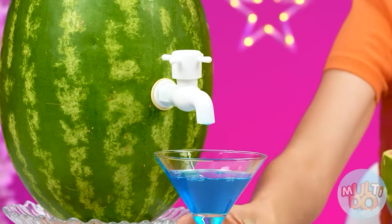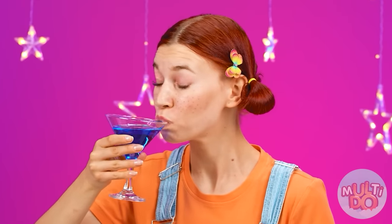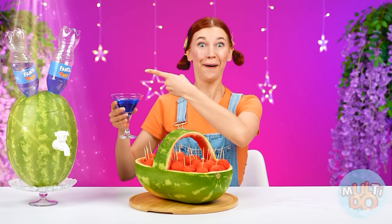Blue lemonade? Unexpected. I want to try it now. So good — thank you, chef. You are the winner!